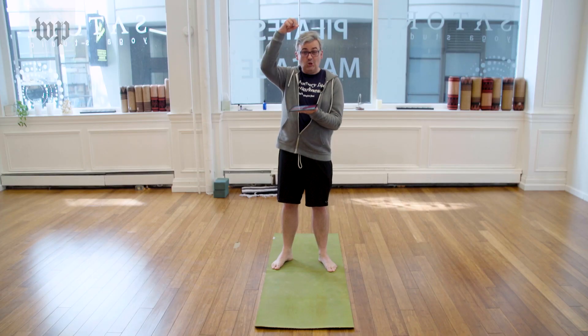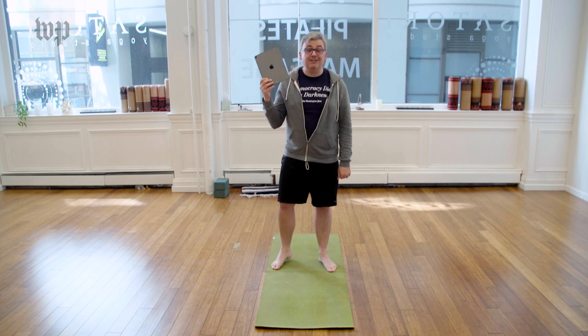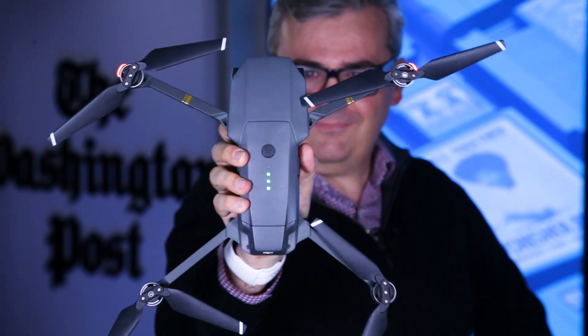No mouse. The iPad is really coming into its own. Just don't forget to stretch. I'm Jeff Fowler, tech columnist at The Washington Post. Real journalism matters — subscribe to our YouTube channel to follow our latest reporting and analysis.